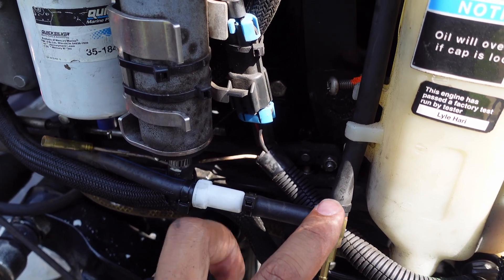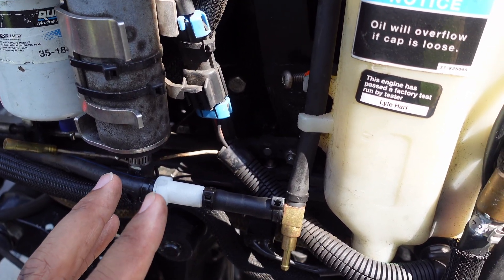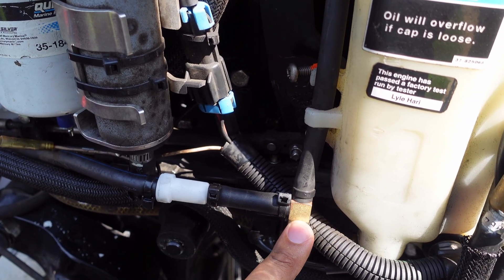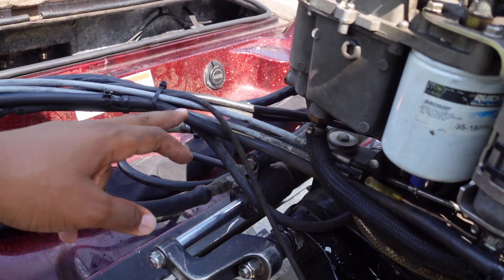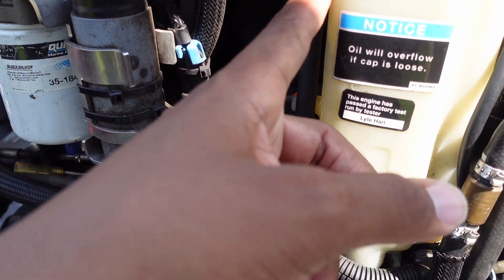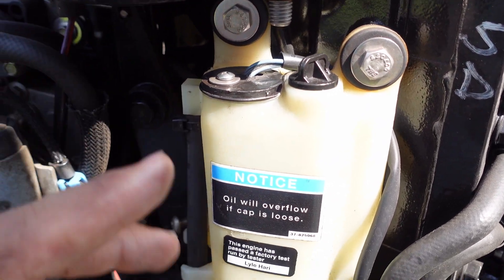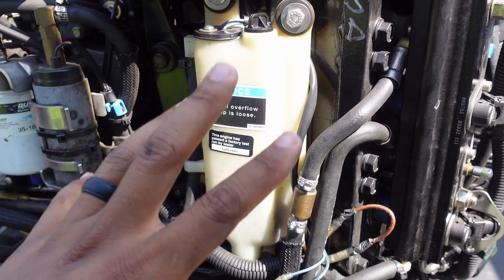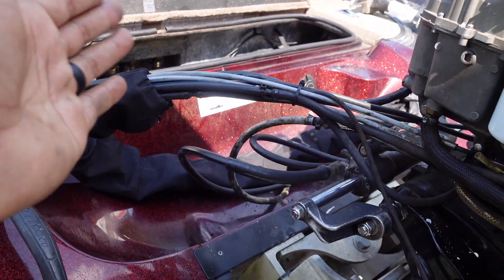If you're going to change out one of them, just change out both at the same time. The filter was about $40 from Boats.net, and the relief valve was literally like $5 to $7. So to recap: got pressure up in the tank, got clear passage, new filter, new relief valve, and then it goes directly into the reservoir. Also make sure your cap isn't over-tightened — you could create a crack, lose pressure, and start leaking. That was the process I went through to troubleshoot this scenario and fix my problem.